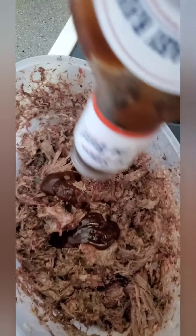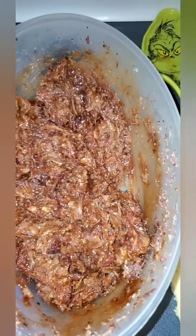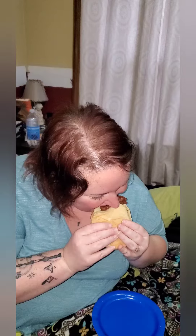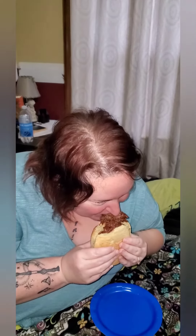A little sauce of choice — not a lot. Looks good. Oh yeah, nice and barbecue-y. You got a big chunk. Mm-hmm.